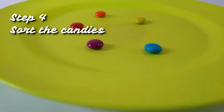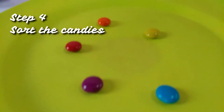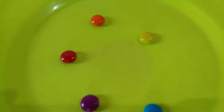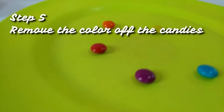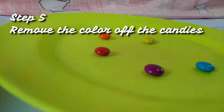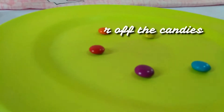The fourth step is sorting or separating the candies according to their color. The fifth step is removing the colors of the candies. We can do this by choosing which candies to analyze and placing them into a clean plate.